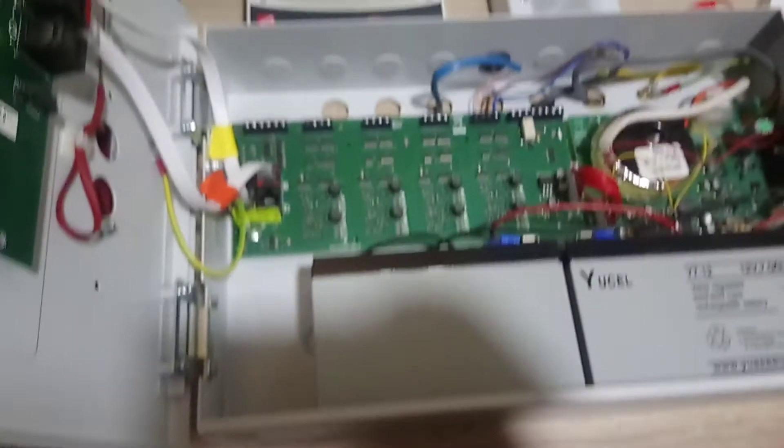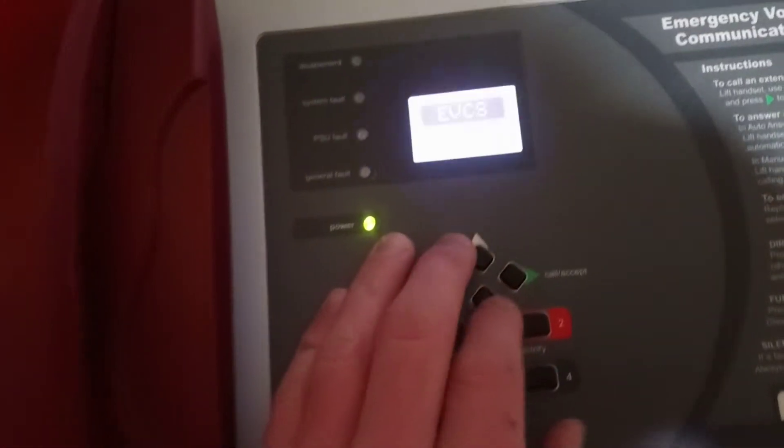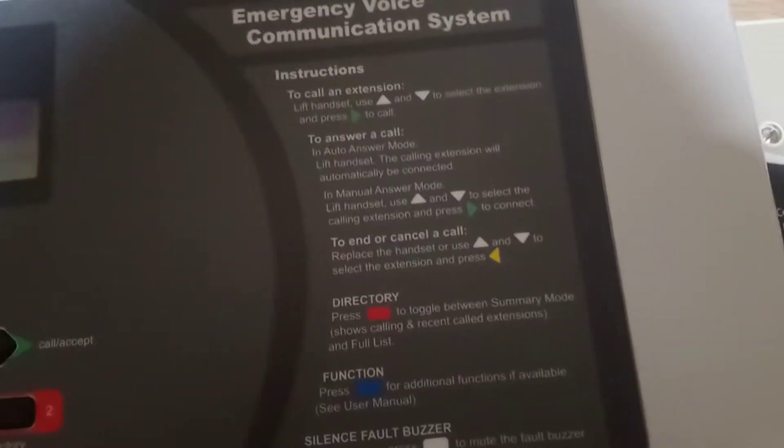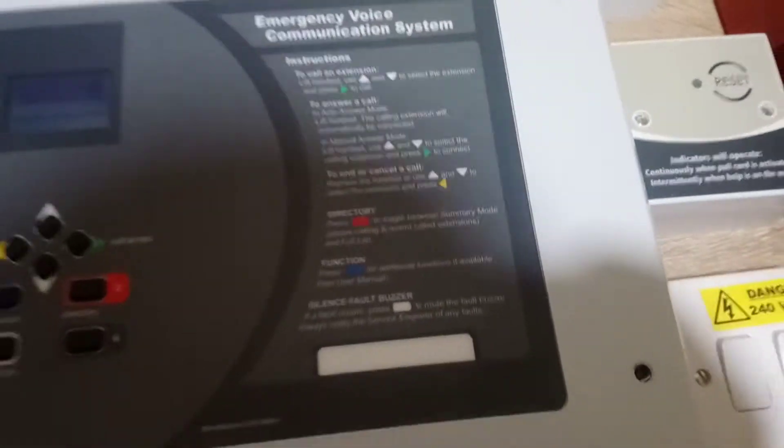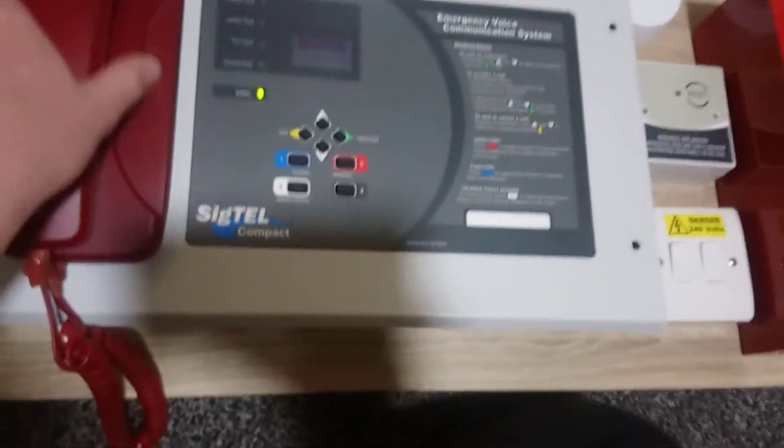It was made in 2012, I'm guessing by the warranty. The screen does light up and has the instructions on there and how to use it — just a quick overview of the system.